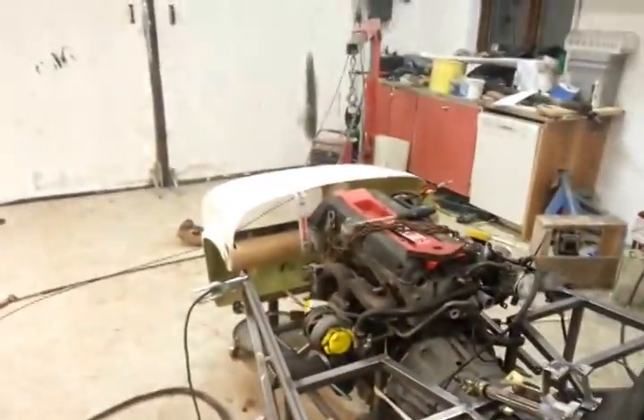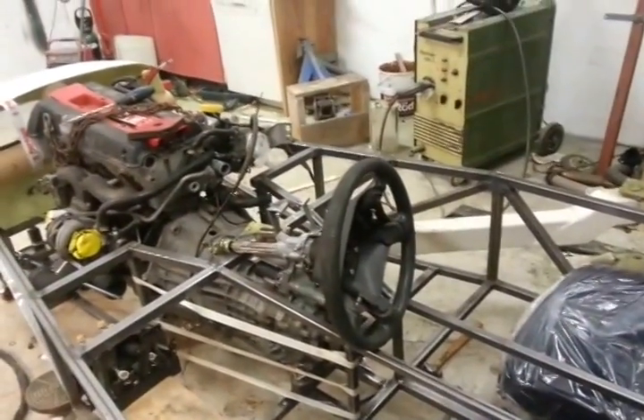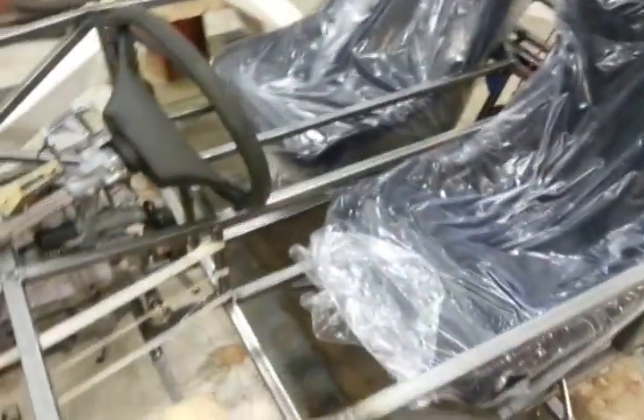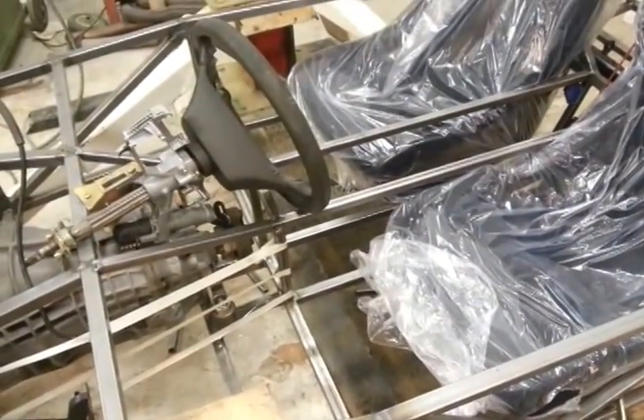With the steering column and the nose, hopefully tonight I will be able to preliminary mount the steering column. I'm still not sure I will be using this one — I do want a snap-off wheel, because it will be tight sitting in this. It's really good to have a snap-off wheel, but it's mostly a nice feature and it costs a lot.